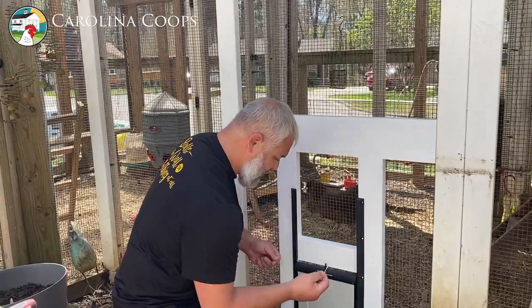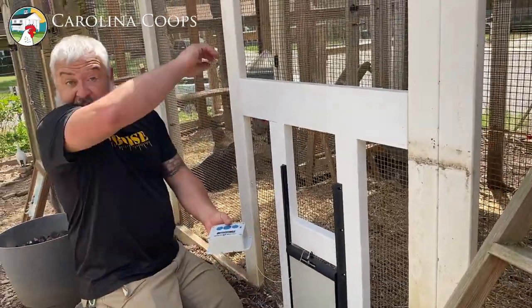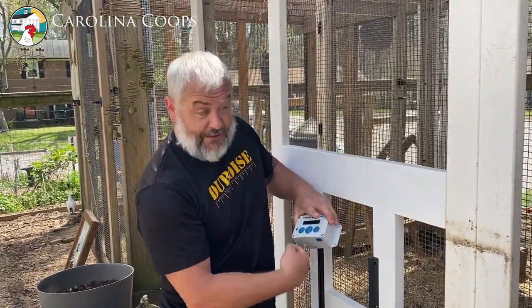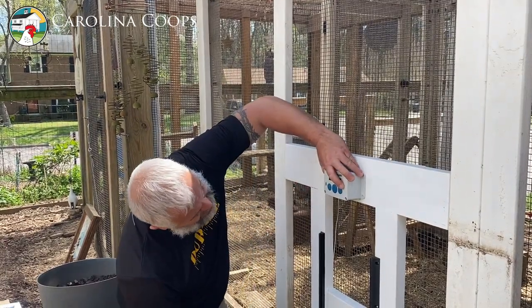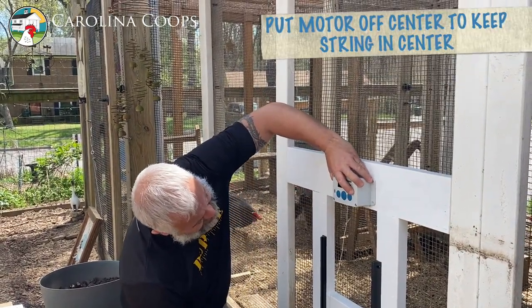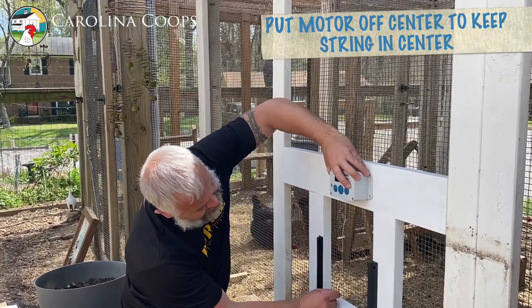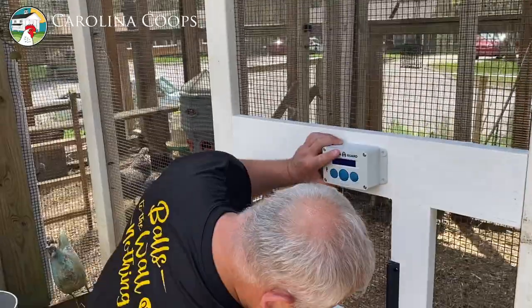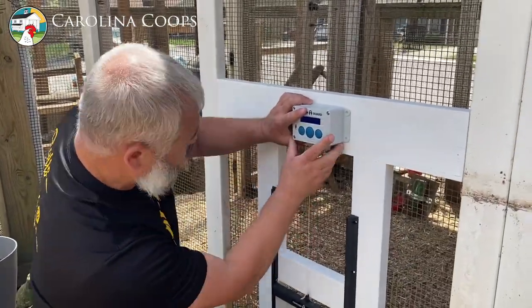All we're going to do now is take the string. A tip: the string is off-center — it's to the left of the motor while facing it. So you don't want to put your motor in the center of the frame; it actually has to be offset, because what you want is for the string to be in the center. So we've got to go off a little bit. I'm going to make sure I can plumb it up, but you're still locked.